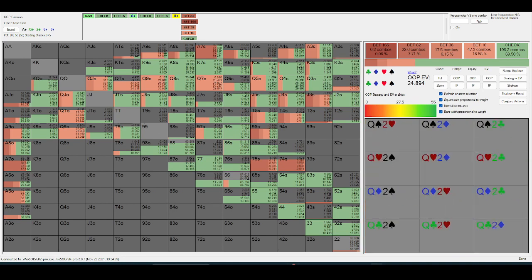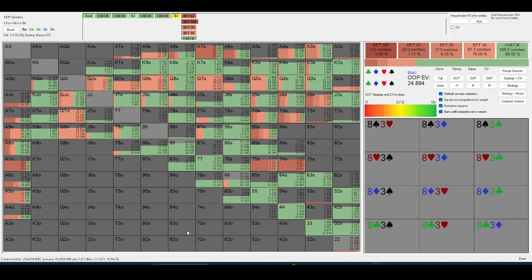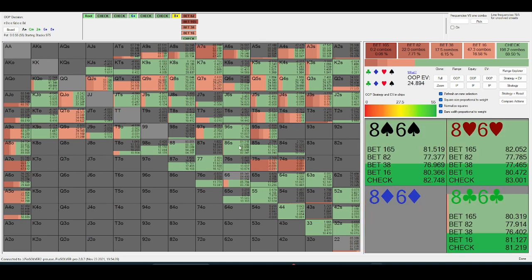The bluffs are really just going to come from seven-high, or whatever five-high they have. This wheel stuff is going to be bluffing turn quite often so they don't have a ton of it on the river. It's really going to be like seven-high — seven-five, seven-four, nine-five, ten-four, ten-three — these are going to be the main hands they use.